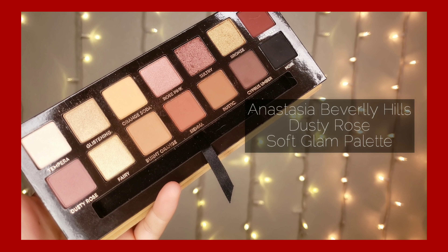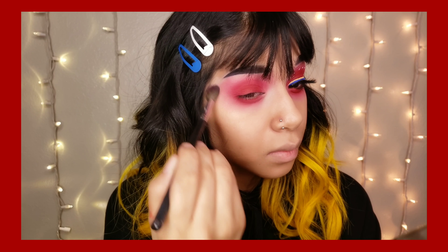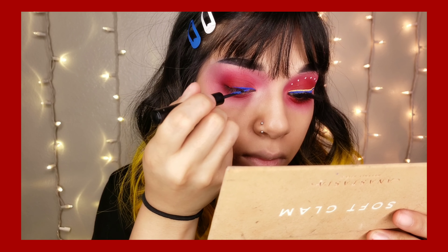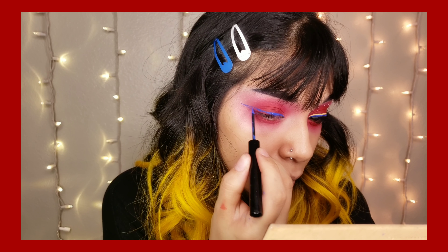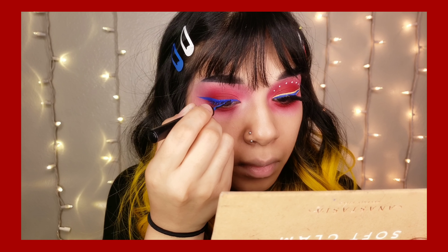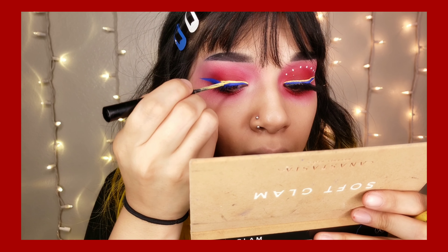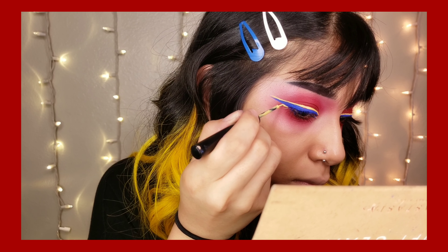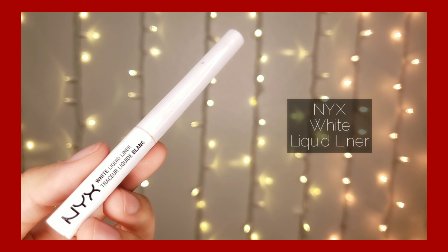Going back to Love+, I'm going to go ahead and reapply that color. Taking that dusty rose color from the Anastasia Soft Glam palette, I'm going to blend out everything — or at least try to blend everything, because it looks like I didn't really do a good job.